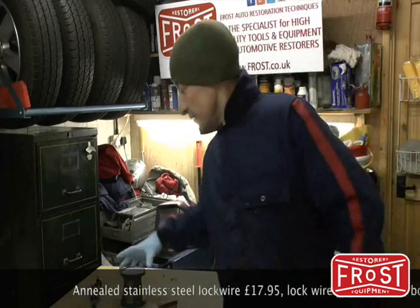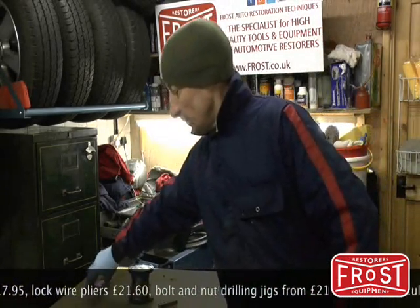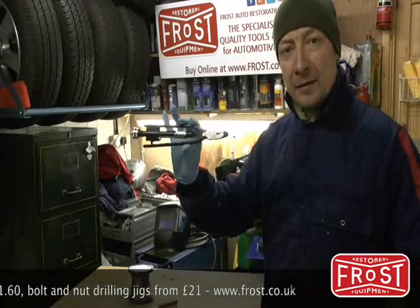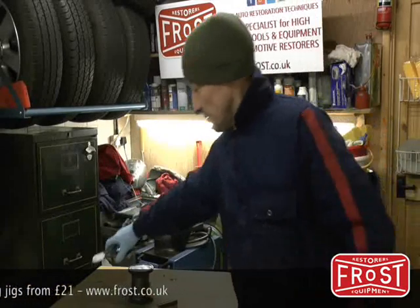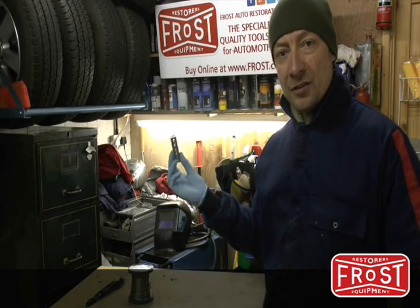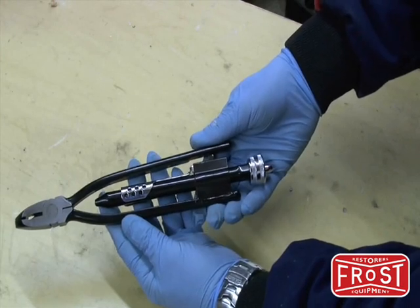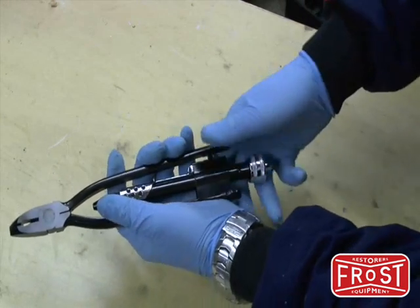It's quite common to find lock wiring on older cars. To replicate that you'll need lock wire, lock wiring pliers, and a bolt or nut jig. Here are the lock wiring pliers closer up — they feature a locking mechanism.